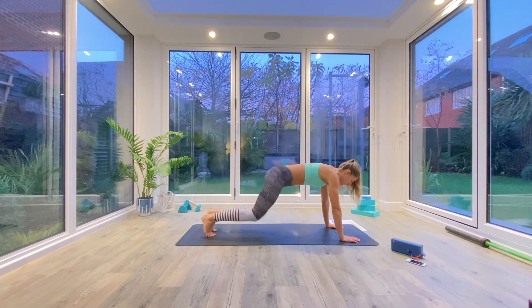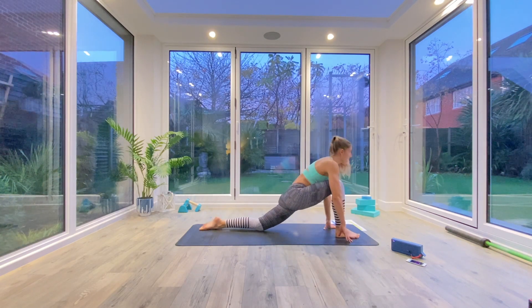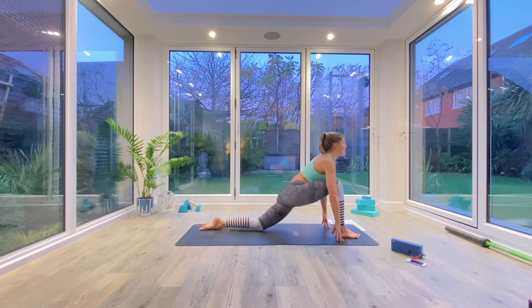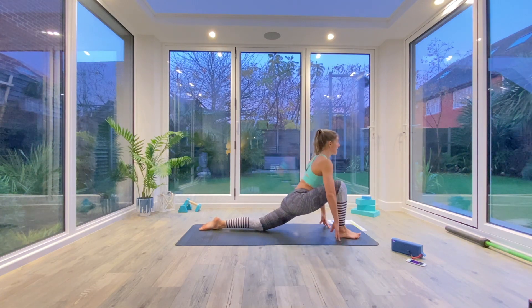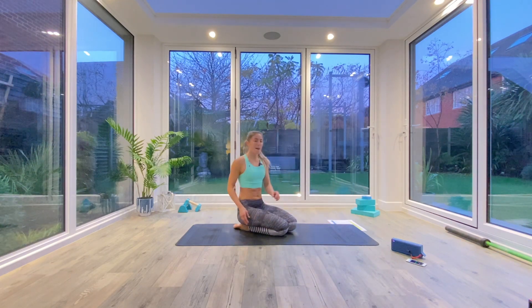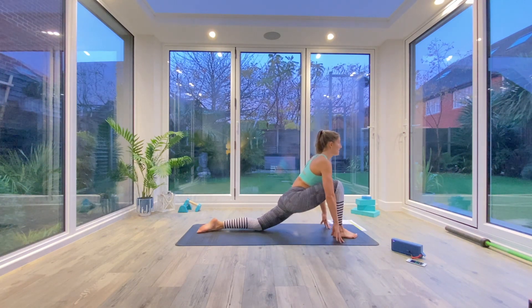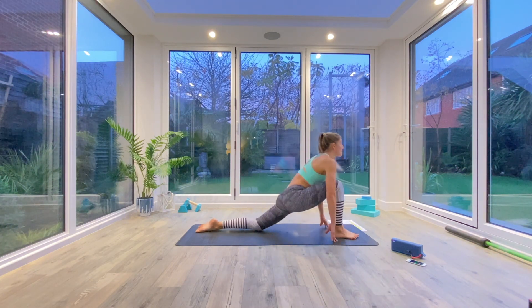The next one is low lunge to half splits. Come into a kneeling position, step one foot forwards — we'll change halfway. Find that low lunge position, really find that stretch in the hip flexor. And then as we exhale, we're going to pull back into half splits. Sitting in that low lunge position, pulling back, flexing the toes, straightening that front leg, finding the stretch, holding for one or two counts, and then coming back forwards.